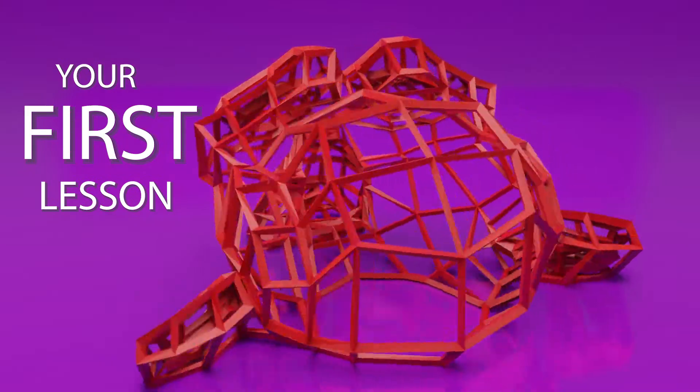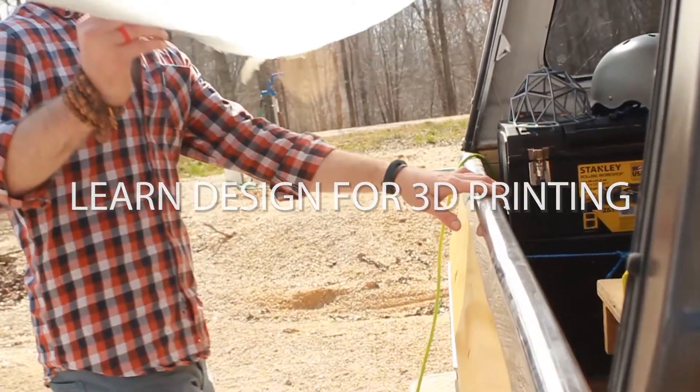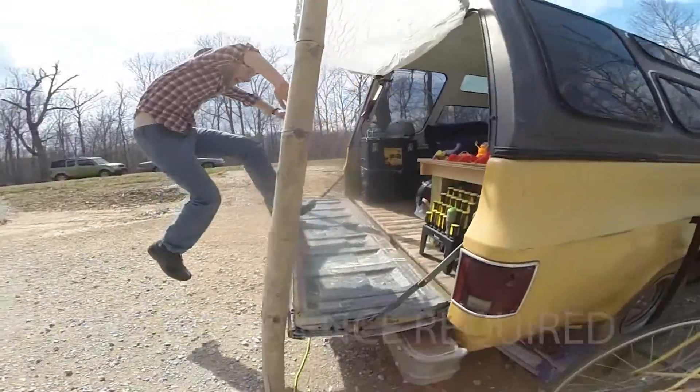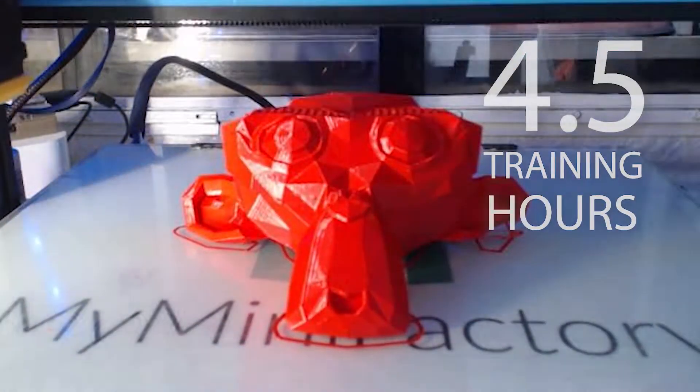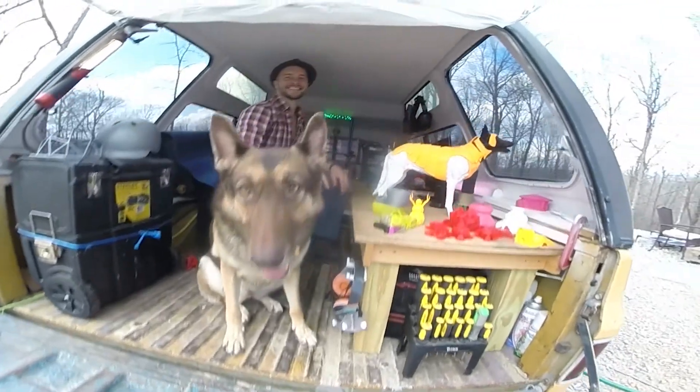You'll have designs like these on your first lesson. I created this course for someone who's ready to finally learn how to design but has little to no experience. Sign up today to learn your new superpower of 3D design for 3D printing. I can't wait to meet you and see what you create.